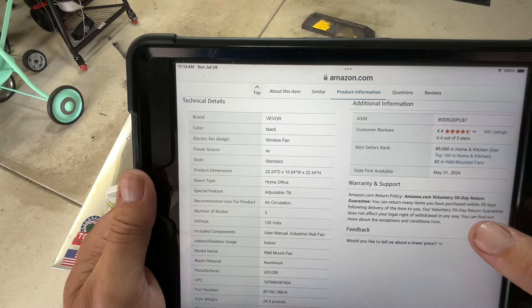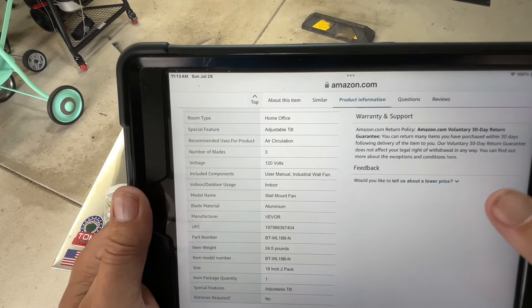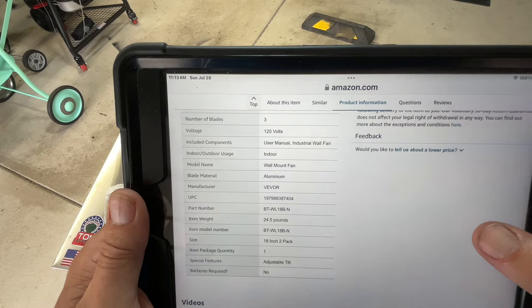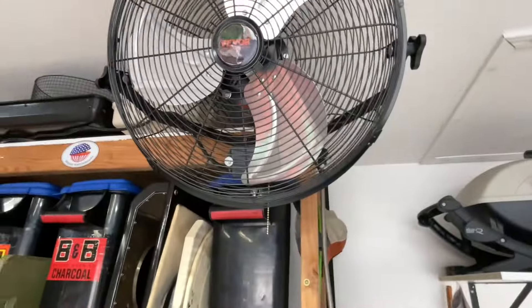I already turned it off so you can hear better. It's got ball bearings, runs on 120V so you can use it off of 110. There are your dimensions — it's wall mount, weighs 24 pounds, 18 inch two-pack, it does tilt, no batteries required, and it is three speeds.